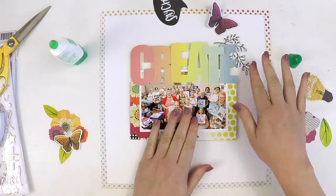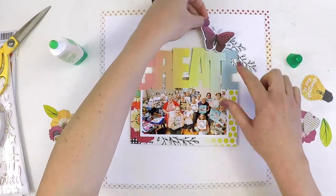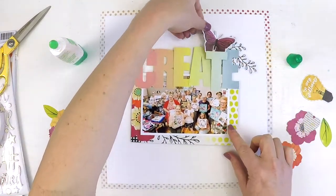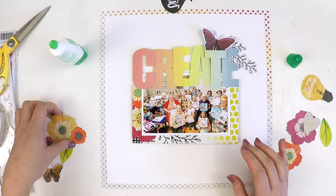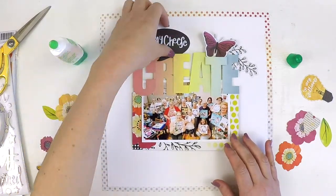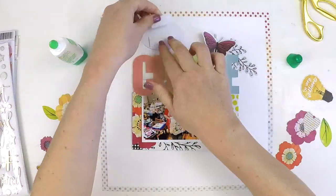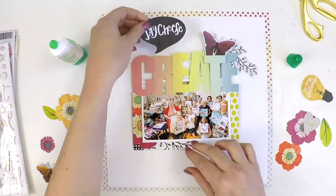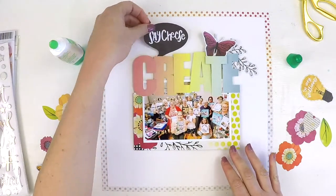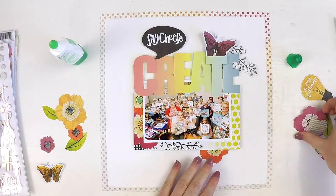That foam also frees me up to place some embellishments around, in, and under the cluster to create that dimension which I really love on my layouts. I was trying to keep the foam toward the center of the main photo so I had the flexibility of tucking things in behind that base layer I've used to mat my photo. How cute is that 'Say Cheese' speech bubble!